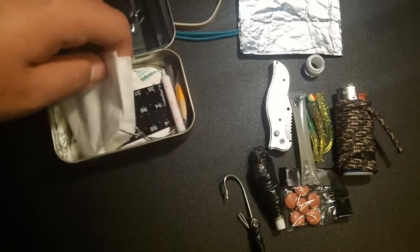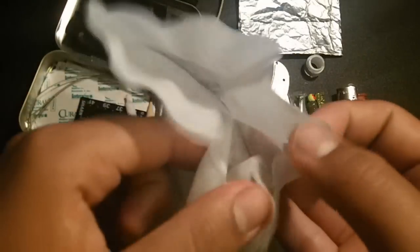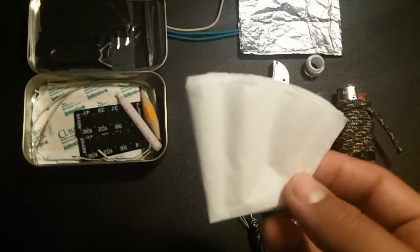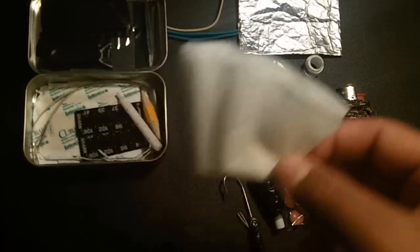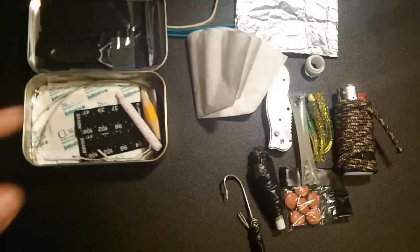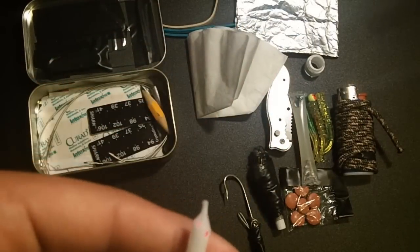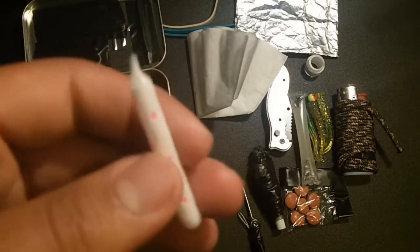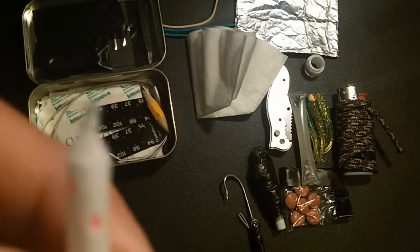What I find very important — something a lot of people don't include — is a coffee filter. A coffee filter is good for draining muck out of murky water. It doesn't clean it completely, but it removes most of the muck, so it's good to have at all times. Next we have a candle. A candle stays lit longer than a match, is more wind resistant, and is very useful to have.